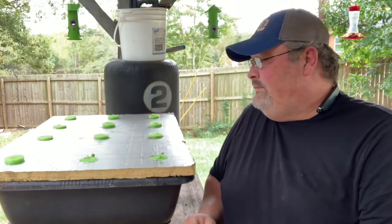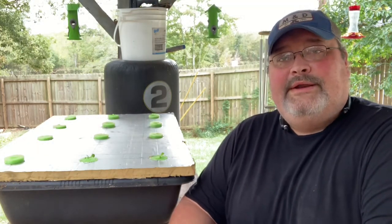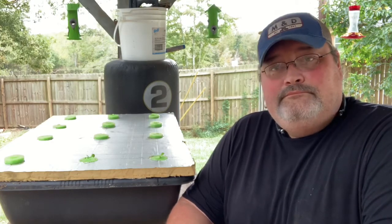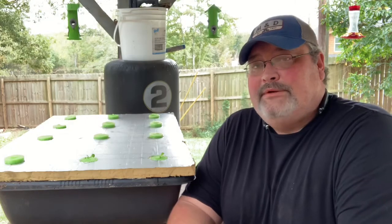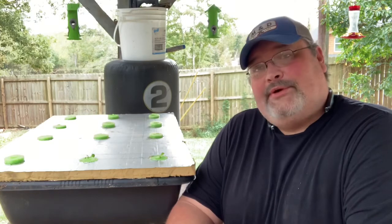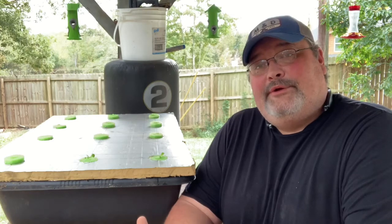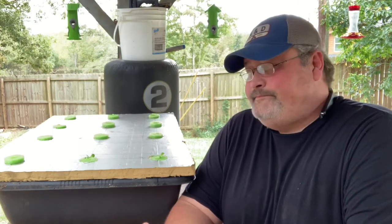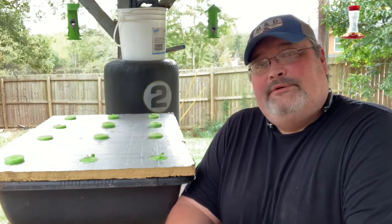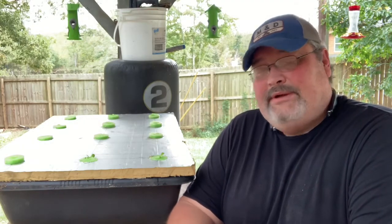I'll go ahead and plant the rest of these out and do an update. Right now I just have this on my rabbit cages. It's fall here in Georgia — it's October. I'm going to see if I get a little crop before the cold spell hits, and then this is going to go into my grow room with my peppers. Once I get the crop off, I'll move it in and have lettuce all winter.